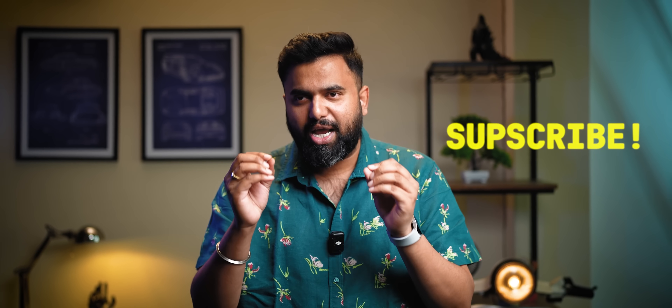And if you've made it till here and you've still not subscribed, I swear you should be ashamed — like very ashamed. I'll see you in the next one.